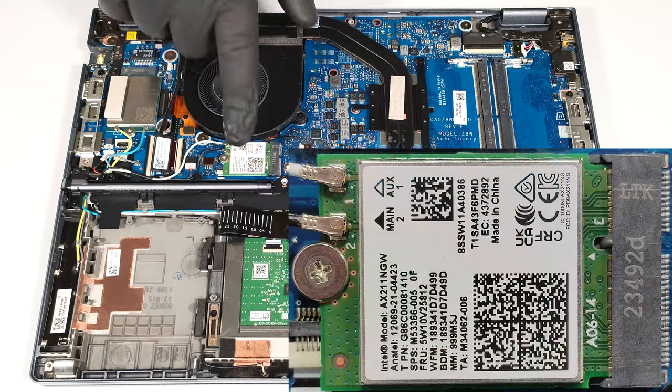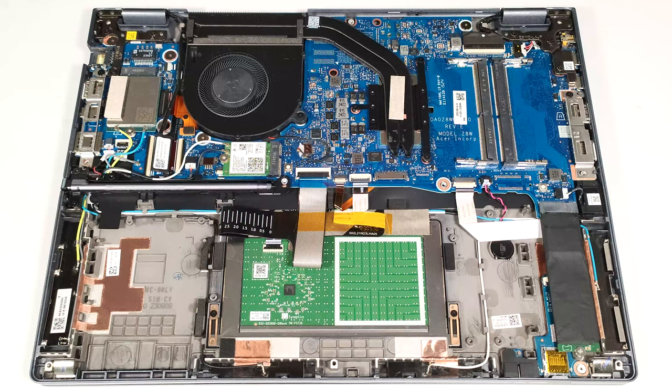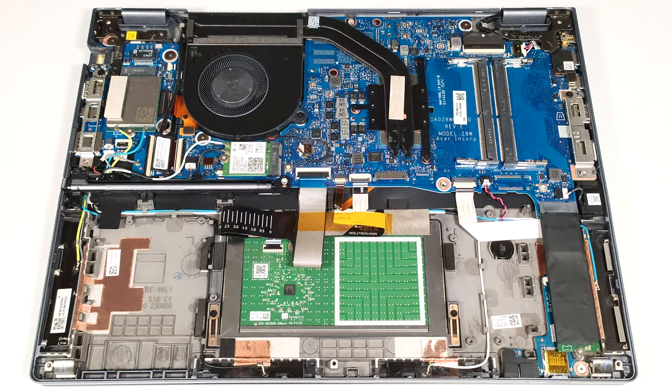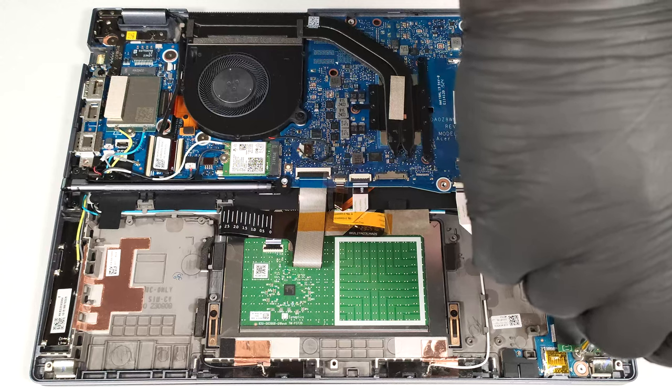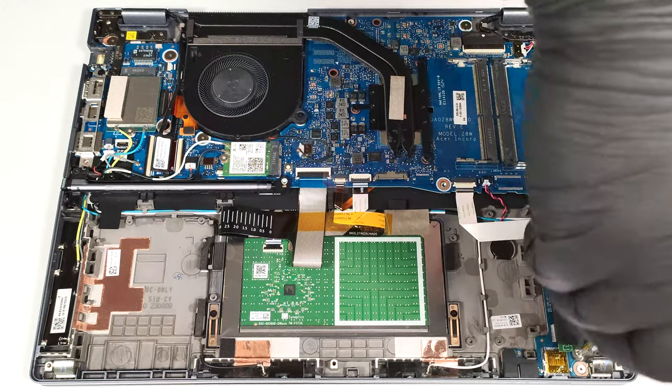The Wi-Fi 6E card is placed below the fan, and the WWAN slot for optional LTE connectivity is on the left. For storage, you can rely on just one M.2 slot compatible with 2280 Gen 4 SSDs. The pre-installed NVMe drive is covered with a heat shield.